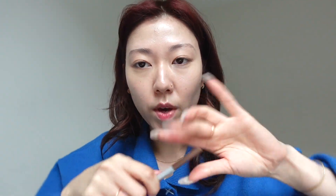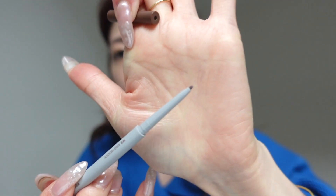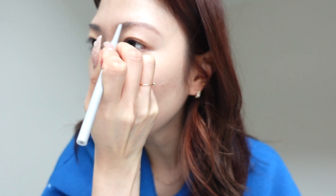And then I brush it out and then I go in with the really, really slim pencil and kind of like fill in gaps. This way works the best for me just because I like my brows to be quite natural looking. And then I go in there with the brush again and blend it out again.